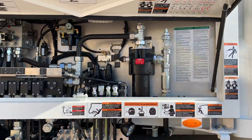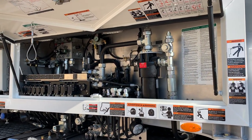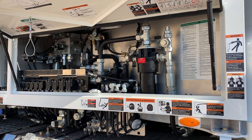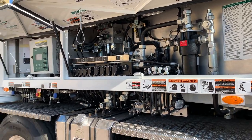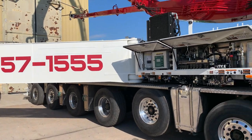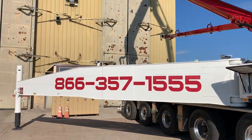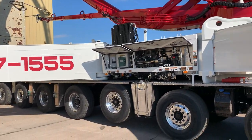On the high-pressure filter, we have some T-fittings that are capped off. In the event of a boom pump failure, you can hook up an auxiliary pump and lower your boom in an emergency. Right next to the filter you can see one of the cameras, and we have another camera on the rear outrigger — so there are six cameras total on this machine.